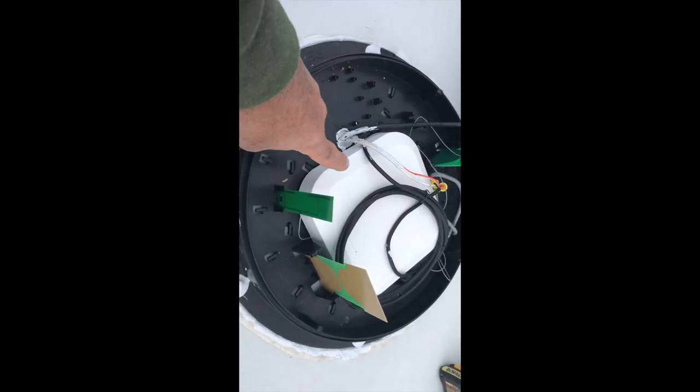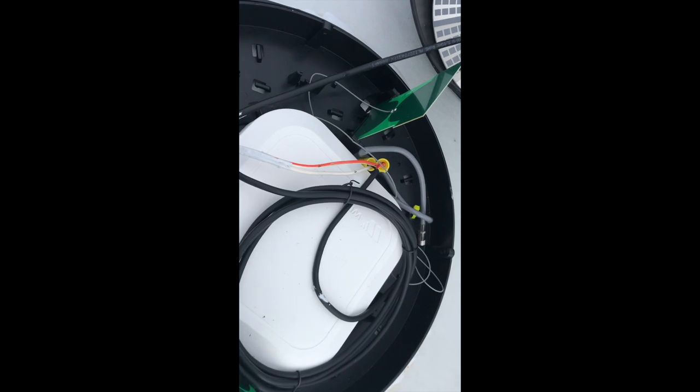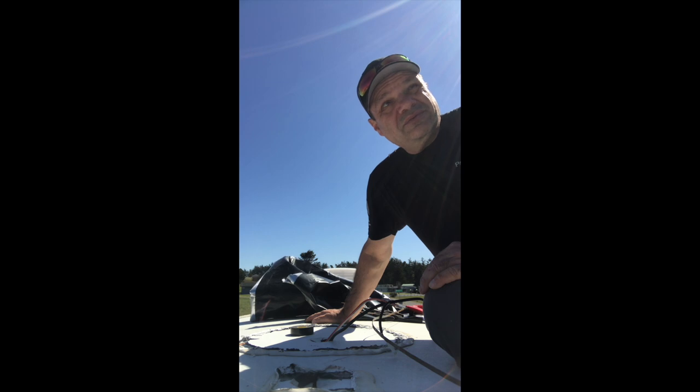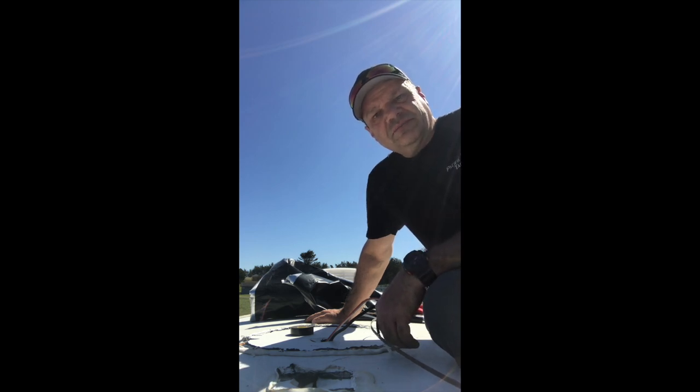Here's what the final installation looks like: the Winegard Gateway 1000 mounted to the Air 360 Plus base unit, the power wire access port sealed up, the base unit sealed with self-leveling Dicor sealant, and the antenna wires and coaxial cable all connected. Then you go through the programming process, which is laid out pretty clearly in the instructions — that's the hard part done. Hope that clears up any confusion. Happy camping!